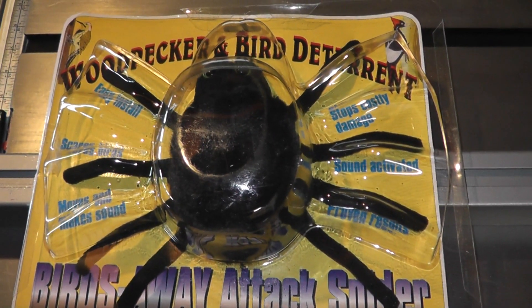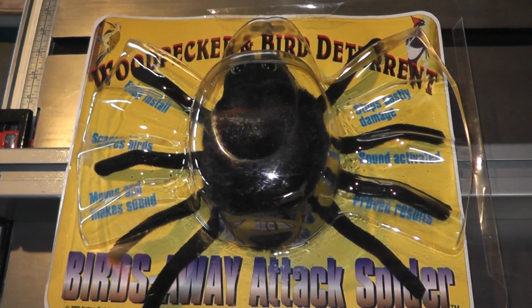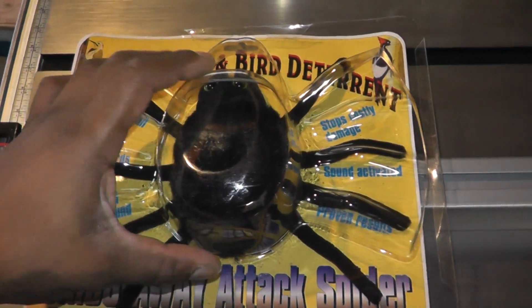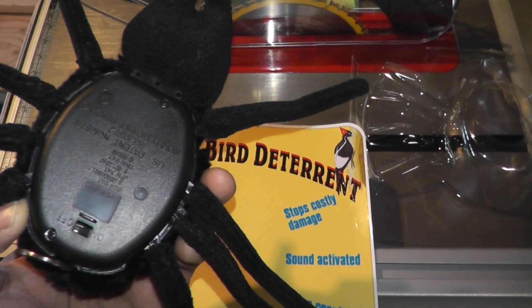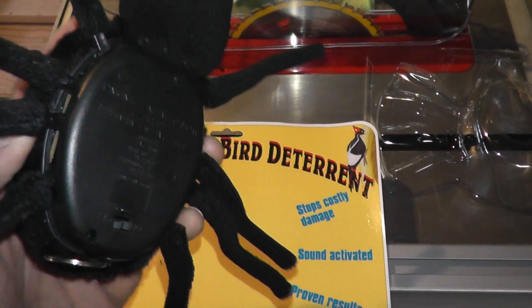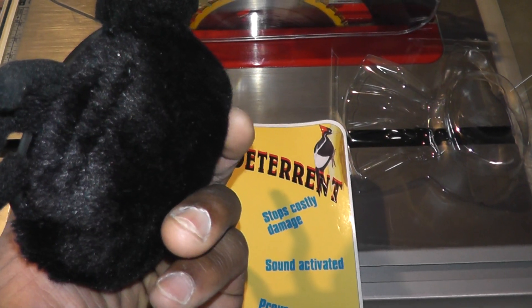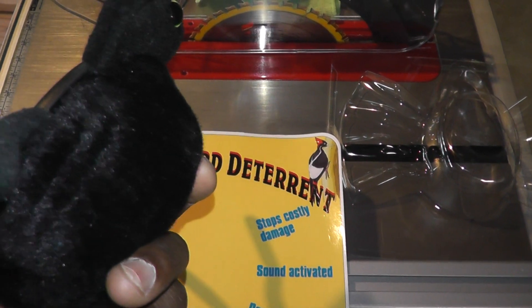This product comes in this packaging here, and it comes with some really good instructions for how to use it. Definitely read the instructions, because I almost did not. When I was getting ready to pull the compartment off on the bottom, I checked the instructions and found that the batteries actually go in on the side — there's a little door underneath the material there.